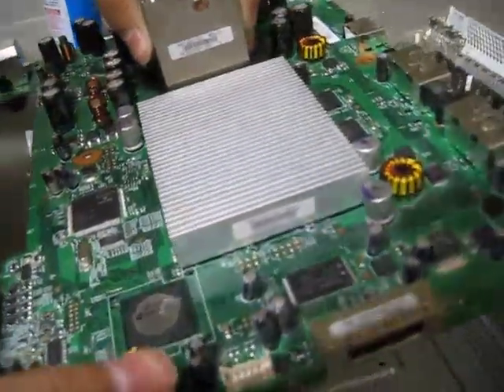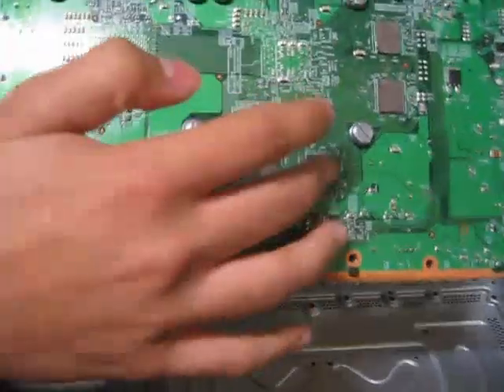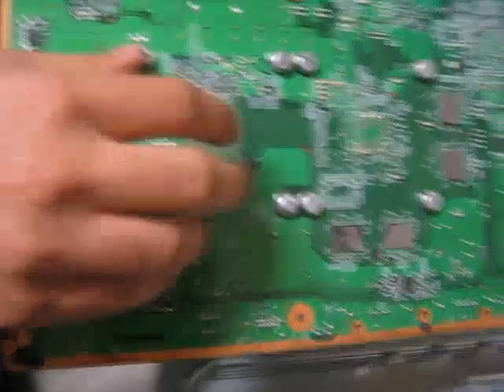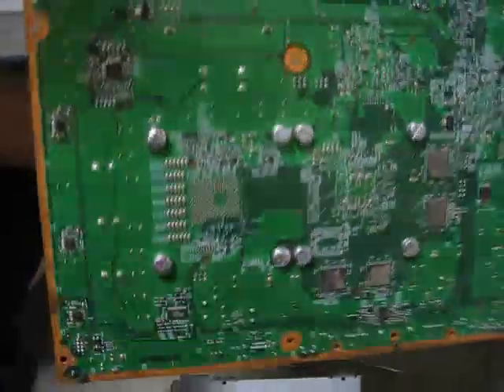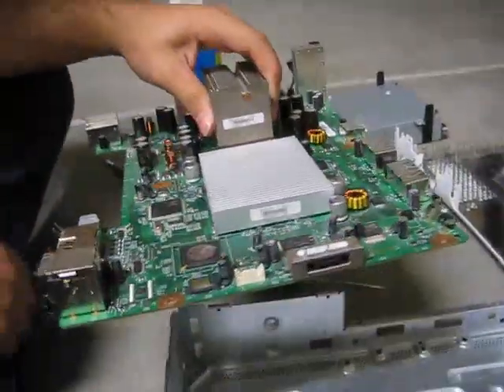Flip the motherboard to the other side. You'll probably have something on the little RAM chips, and most likely you'll have some X-clamps over there. If yours is an older generation, those X-clamps are actually what causes the Red Ring of Death — it's a design flaw that Microsoft put in. And that's it, you've got your motherboard and can do whatever you want with it.